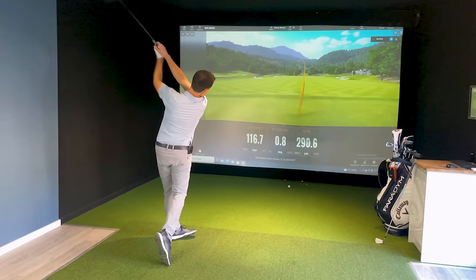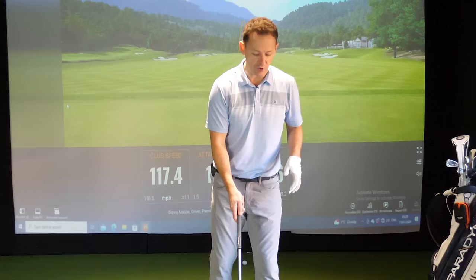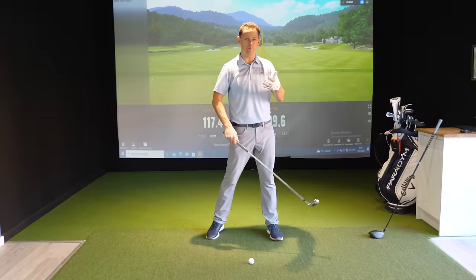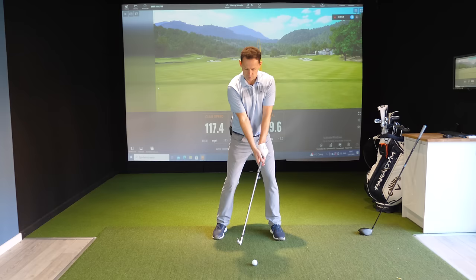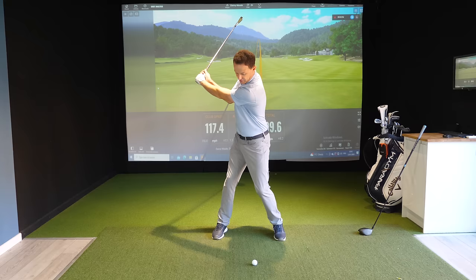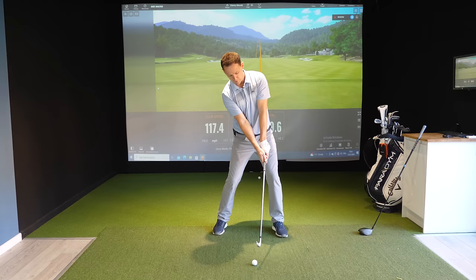Now you might ask how this applies to irons. The difference with irons is you want more level shoulders and to strike the ball then the ground, so you're more on top of the ball rather than behind it as with the driver. But to generate speed the same things apply — you still want that vertical motion rather than turning and turning. Let your lead foot come up to get those hands higher, then fire downwards, snapping the trail side back down to the golf ball.